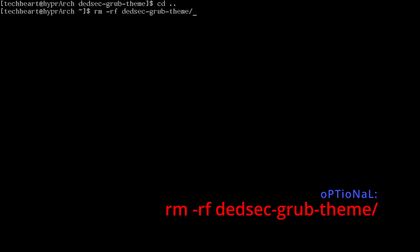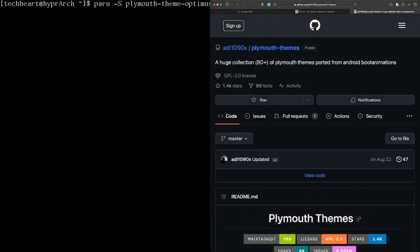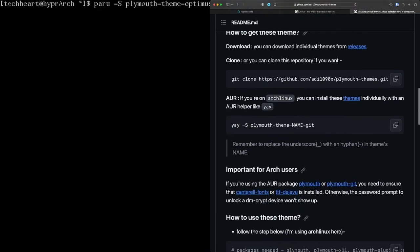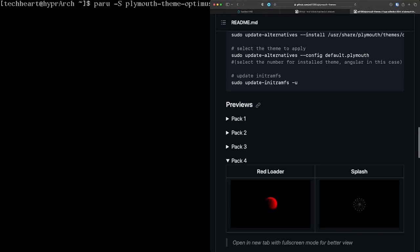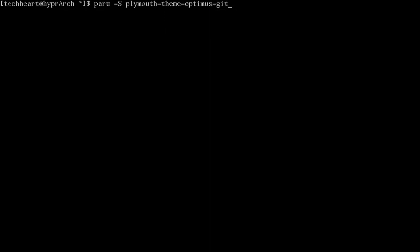Now install a Plymouth theme for a nicer LUKS unlock screen. Use paru -S plymouth-theme-optimus-git — the optimus theme is part of adi1090x's plymouth themes collection, most of which are in the AUR. There are four packs with dozens of themes — find one that includes a LUKS encryption password prompt. We'll go with optimus.